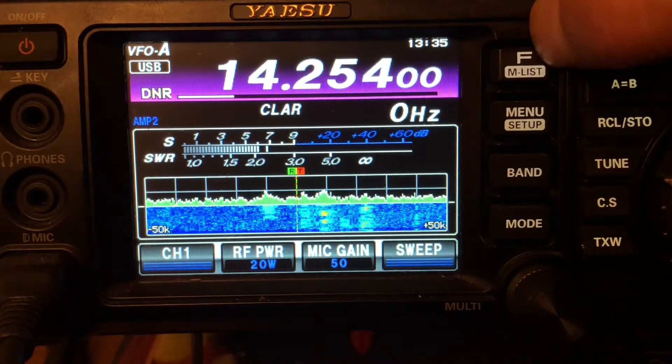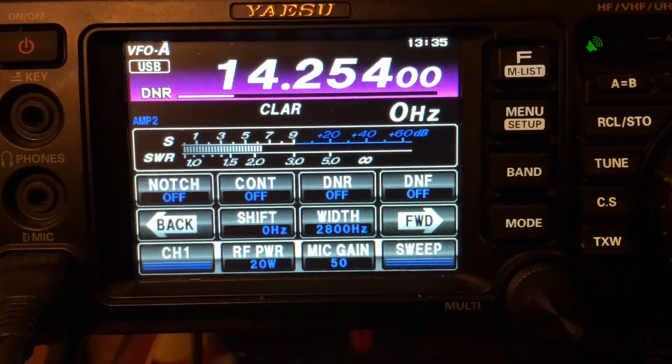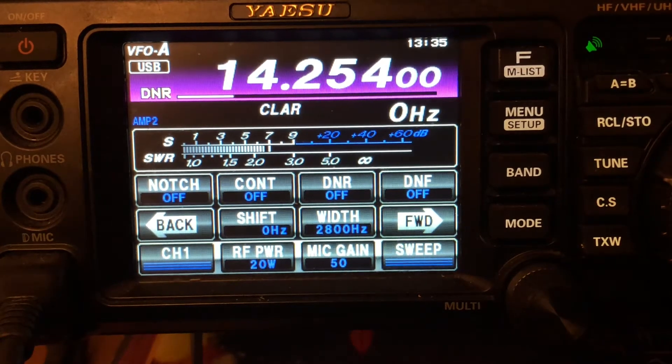So how do you get there? You hit the F button — and that's your memory list if you long-press, but we're just going to do a short push on the F button. There's the bezel — okay, so you've got Notch, Contour, DNR. That's the one we want to talk about, just that one button right there: DNR.